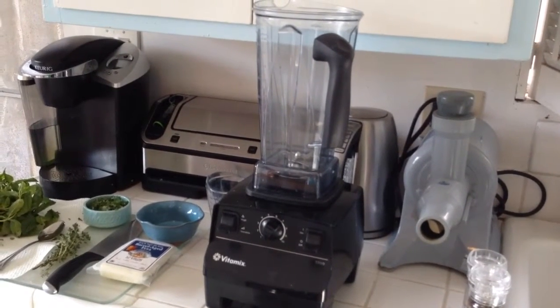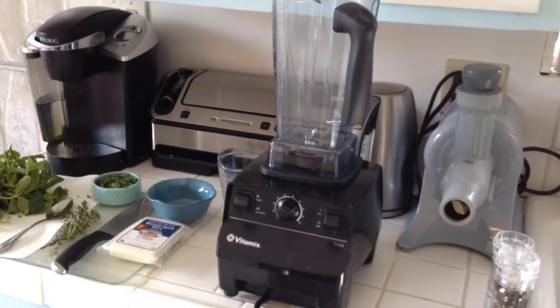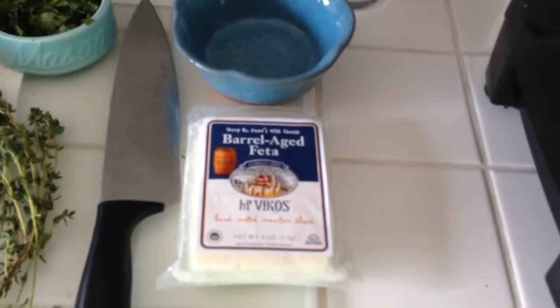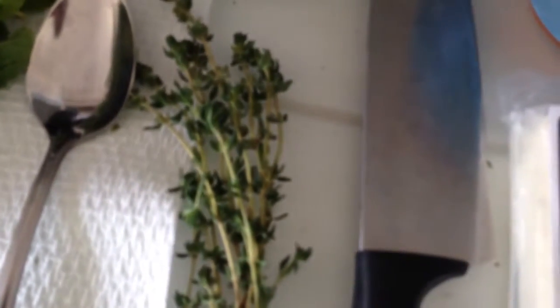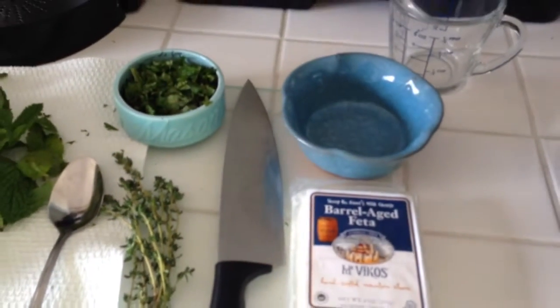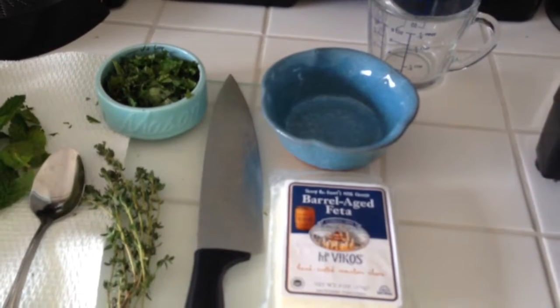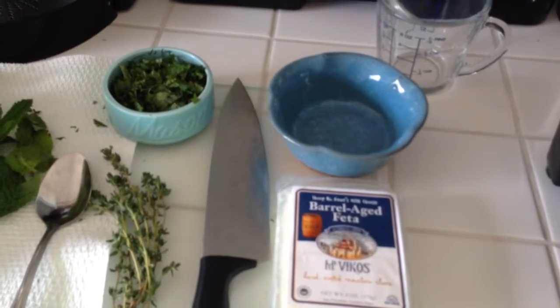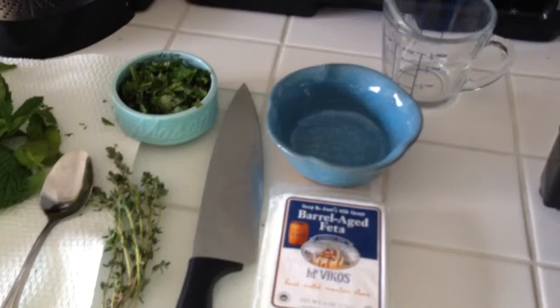The lamb burger recipe will be up on the blog soon, but first let's get to this. What you'll need is a 6-ounce package of feta cheese, your favorite, a half a cup of mint, and a couple of sprigs of thyme. You can replace these herbs with any herbs of your choice — I happen to like mint a whole lot, so I chose mint.